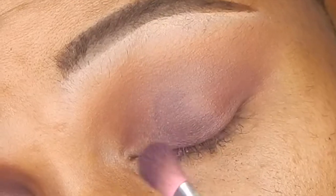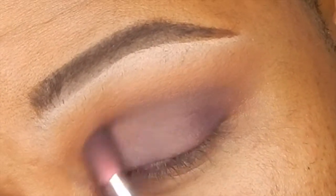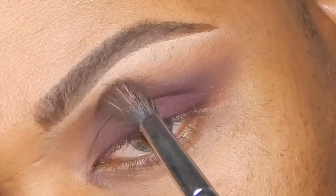This next plum shade has a little bit more purple undertones, and I'm going to apply that with the same brush all over the eyelid in the exact same spots, same motion, all that jazz.